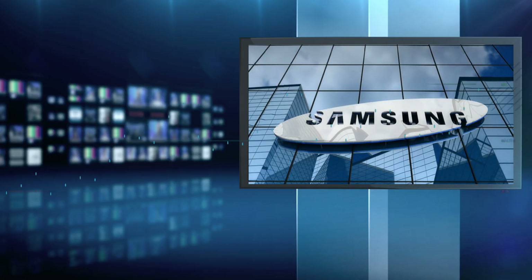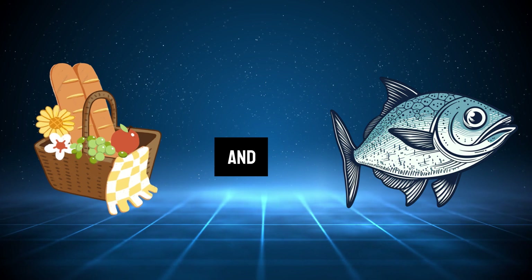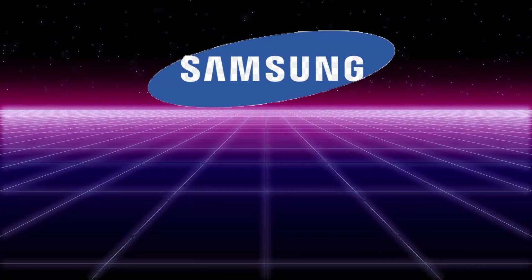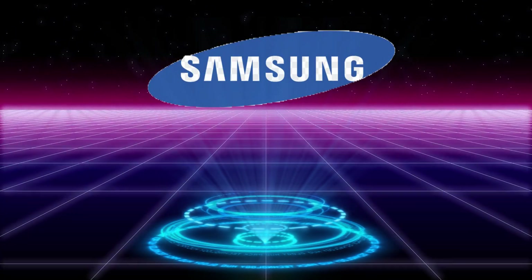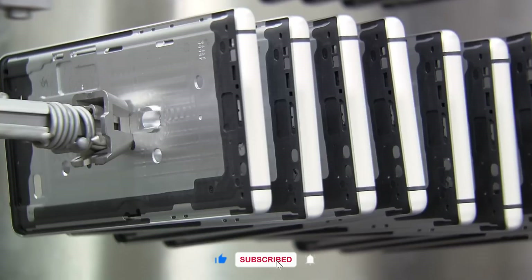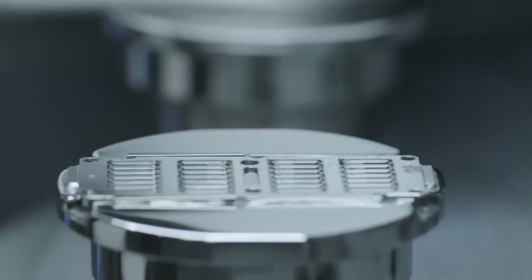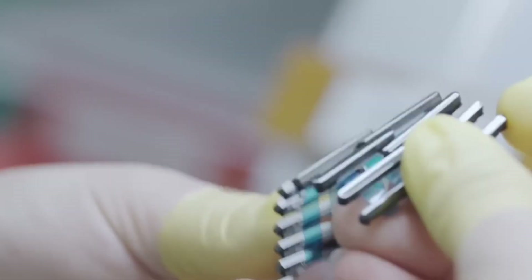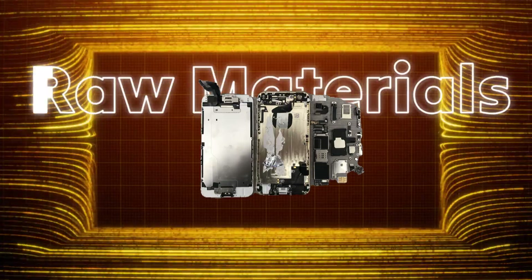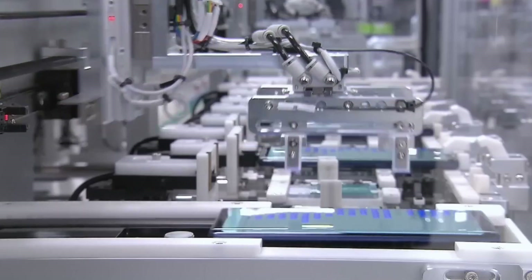In 1938, Samsung started as a trading company in South Korea, selling groceries and dried fish. Fast forward to today, and this company is shaping the future of technology. Every time you swipe, tap, or take a photo, it's a result of thousands of hours of engineering and innovation. From raw materials to the sleek device in your hand, the journey of building a Samsung phone is nothing short of extraordinary.